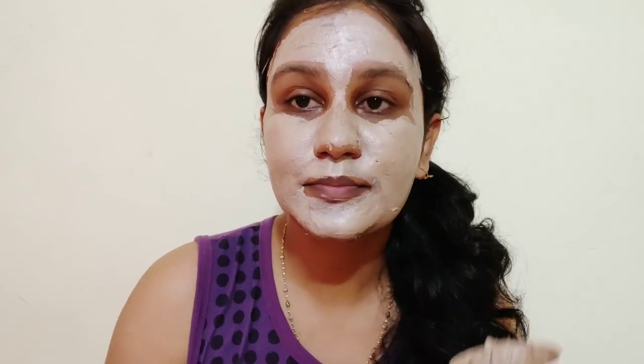Before applying, make sure you have no oil or moisturizer on your face. Then you can apply it with a spatula or with your fingers — it spreads very easily due to its buttery formula. It is creamy and spreads effortlessly, so a spatula or brush is not strictly necessary. Keep it on for 15 minutes, then wash it off.